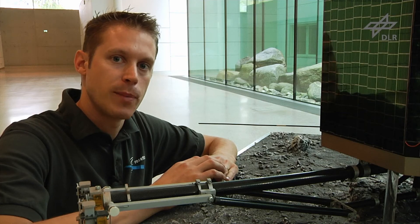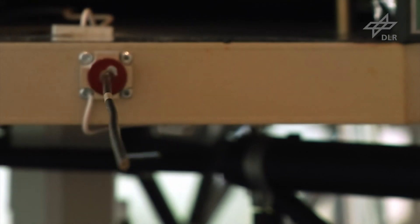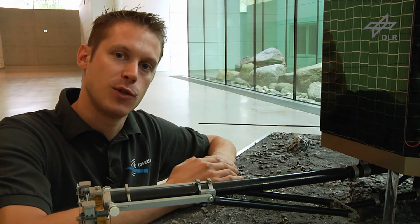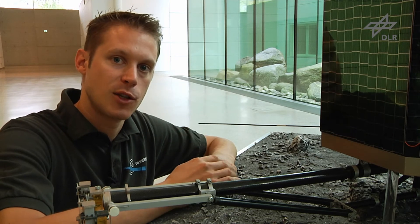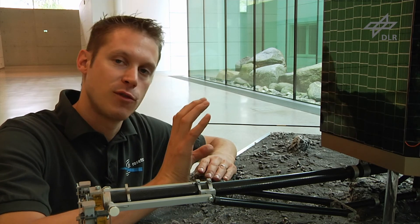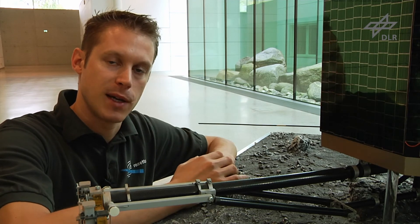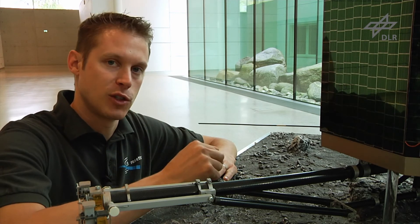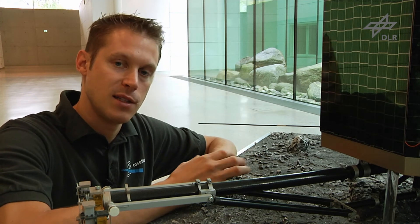Philae is also equipped with an additional set of antennas that are not used to communicate with Rosetta, but are part of an instrument located both on Philae and on the Rosetta orbiter. The two antennas communicate with each other not when Rosetta is in sight, but when Rosetta is on the other side of the comet relative to Philae, and the radio waves travel through the comet so that we can derive the properties of the inside of the comet.